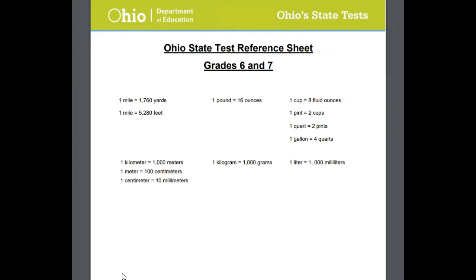Now I want to caution you for a moment here, because although you get to use this reference sheet, you may go through the entire test and not really even need it. There may not be any questions that require this information, but it's nice to know that you've got it. And I want to make sure that you know that this is information that you don't need to memorize — you don't need to have it locked into your brain because it'll be on this reference sheet.